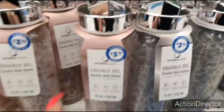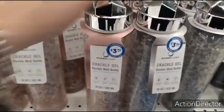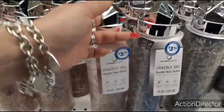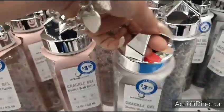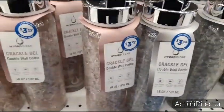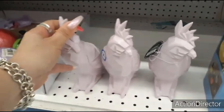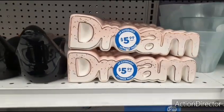We also have these crackle gel double wall bottles. This is really cool for Mother's Day — I think they're super cute. You can put a gift card in it. I'm definitely liking the pink. The handle kind of reminds me of a diamond. You can pick from pink or gray, so one could be for dad and one could be for mom. Super cute — $3.99. And these little piggy banks are also $3.99. These other guys are still here at $5.99 — I don't think they've sold one.